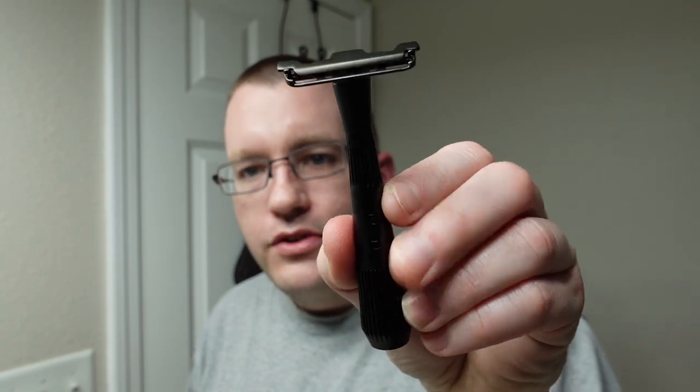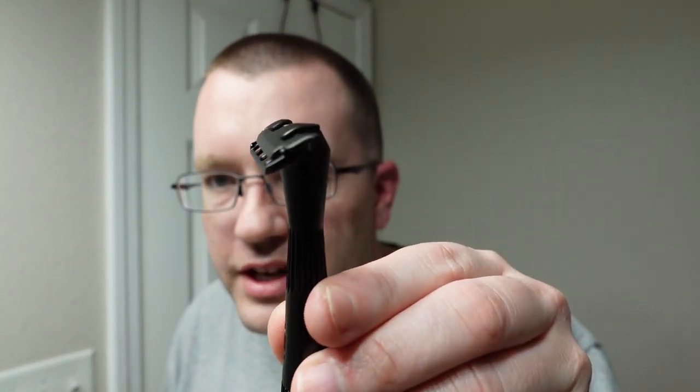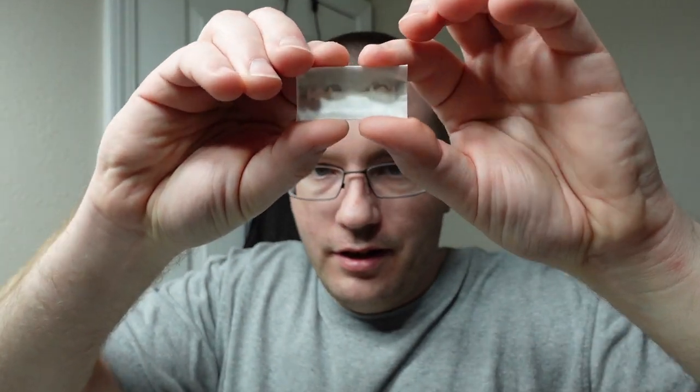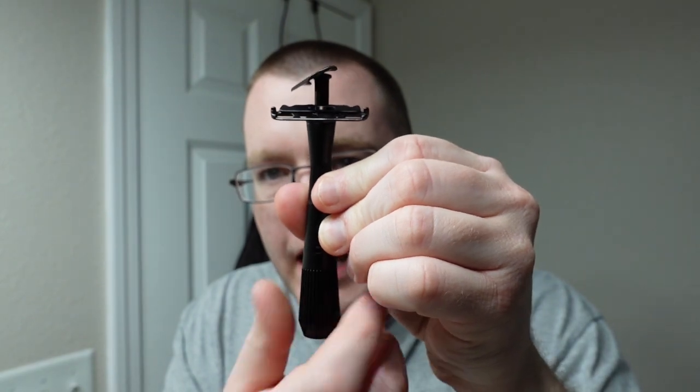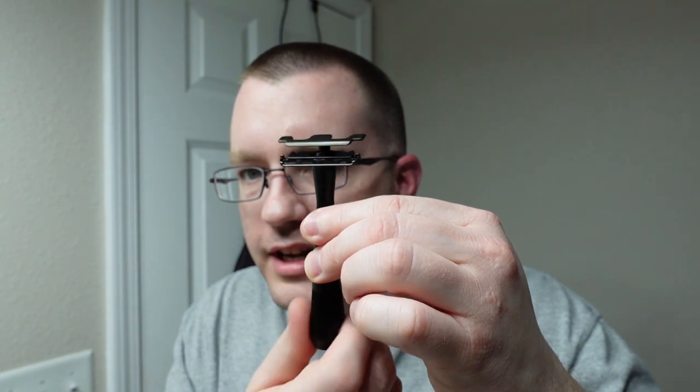Next up is the razor. Today we're going to use the Leaf Twig razor — I've been getting a lot of excellent shaves with this lately. This razor takes half double-edged blades. What you do is take a blade — such as these Perma Sharps right here — and split them in half. Once split, you open up the blade and stick half into the head. There's a little magnet that holds it in place, you screw it down, and it gives pretty phenomenal shaves.